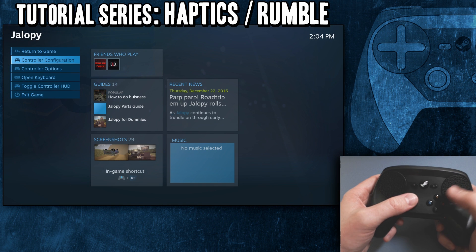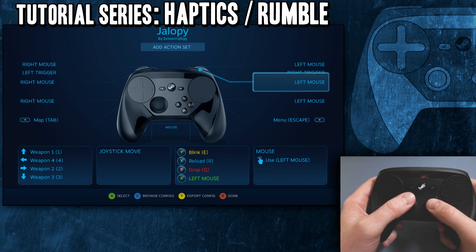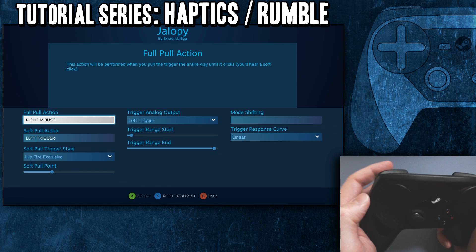The reason I'm making this is because you can put haptics on all the buttons too. I've had some people ask questions — specifically about the trigger — complaining like, why is there haptics on the trigger? I can't take it off. Well, you can.